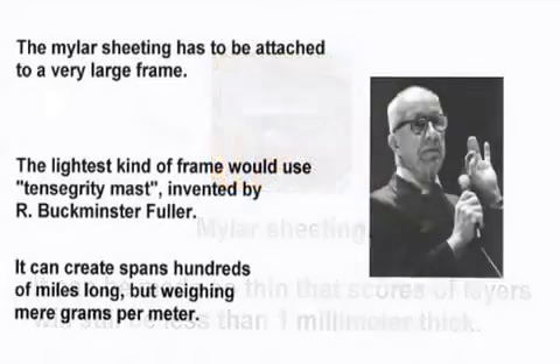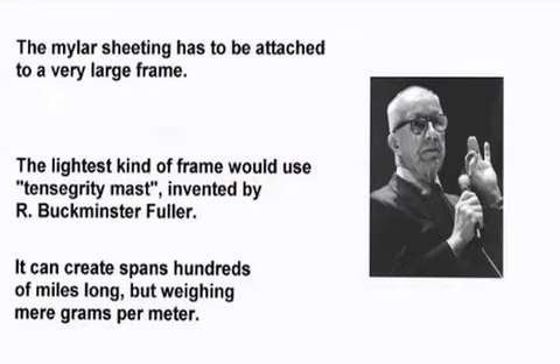The mylar sheeting has to be attached to a very large frame. The lightest kind of frame would use a tensegrity mast, invented by Buckminster Fuller. It can create spans hundreds of miles long, but weighing mere grams per meter.